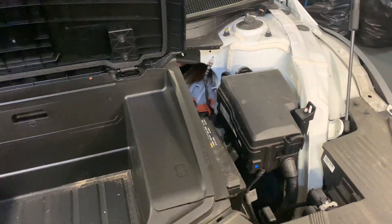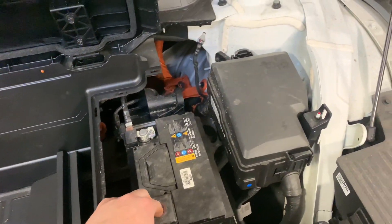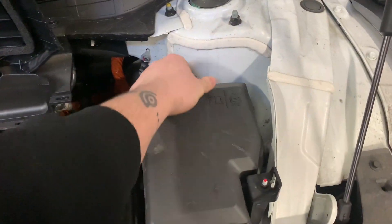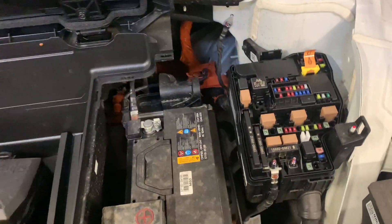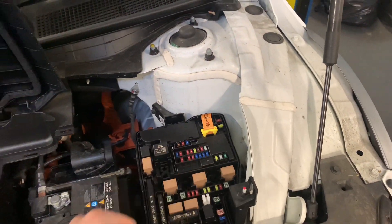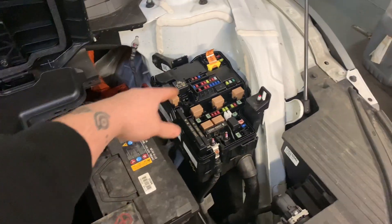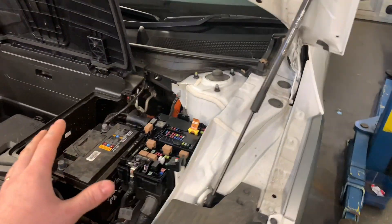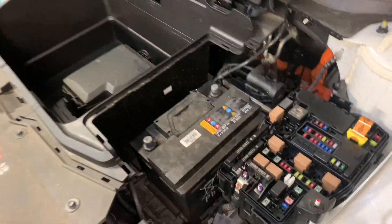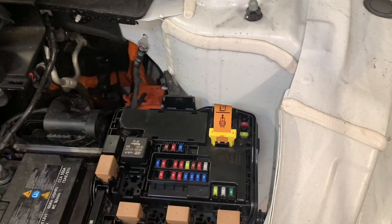If you open the bonnet, just pull this off here — we've got a 12 volt battery. Then open the fuse box. We've got a high voltage interlock here, so this is our first step. We're going to disconnect this 12 volt battery and pull the interlock tab. Just make sure you've got both rear doors open and the boot before disconnecting, so you'll always be able to open them. Just get your interlock and pull it up.